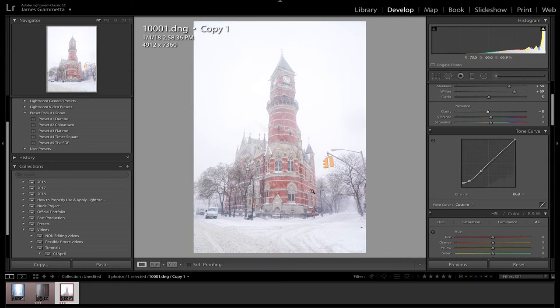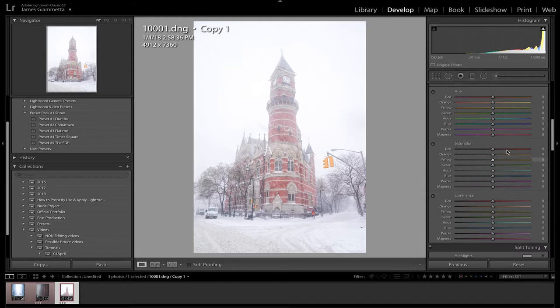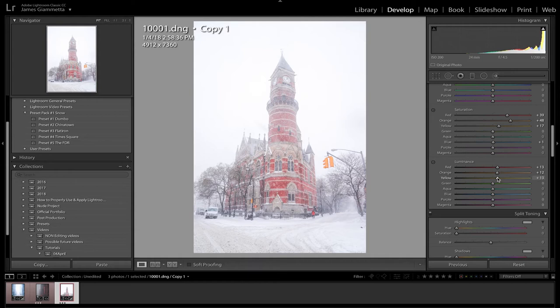Next is the HSL. Since the building is red we're going to mess with warm colors as well as cool colors. The white snow still registers as blue but not as much. We're going to up the saturation for the reds to really bring out the color in the building — it looks really nice — and the same with yellows. I increase the orange to make the building look more reddish. For luminance, we bring it up a little bit — it increases the value of each color which makes the colors look better. Increasing luminance with the snow makes it brighter and cleaner, and decreasing saturation a little bit on the blues makes it even cleaner.